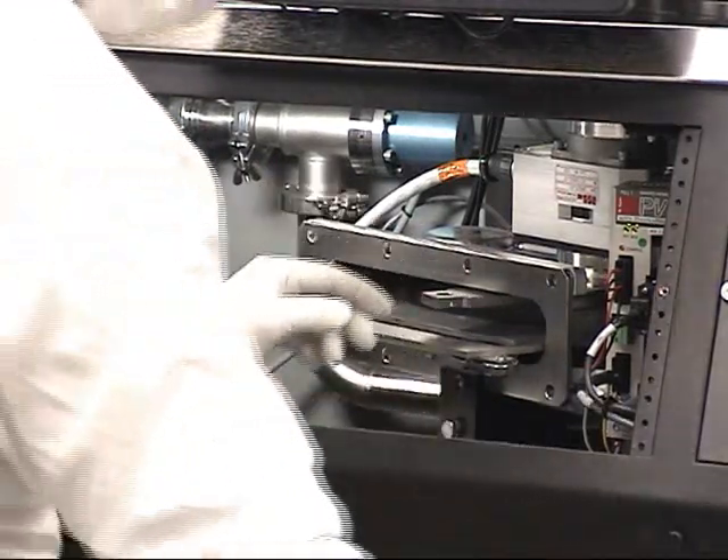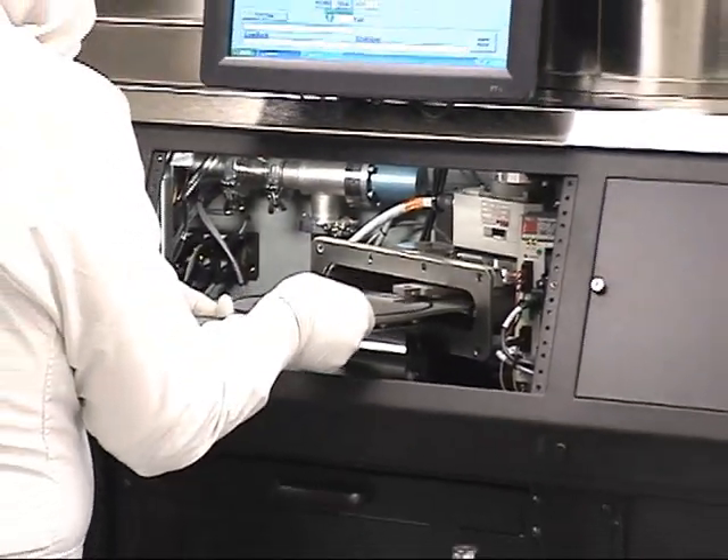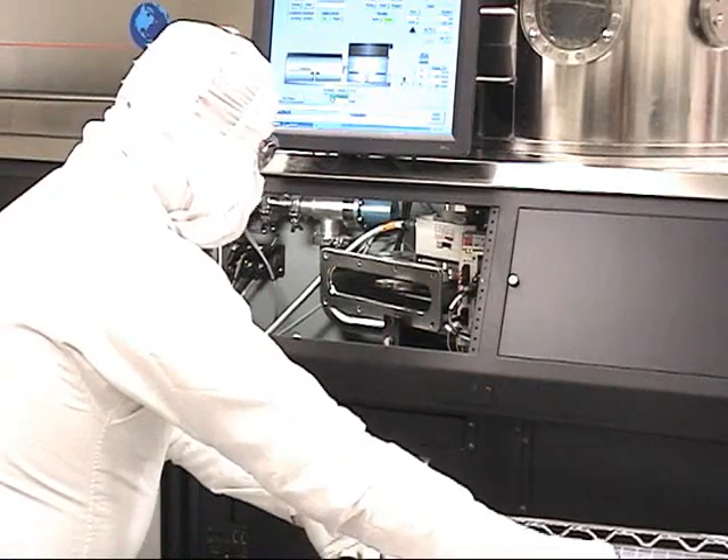The drive bearing assembly and the seal plate assembly. Cleaning the seal plate and the interior of the gate valve and reassembly is just that simple.